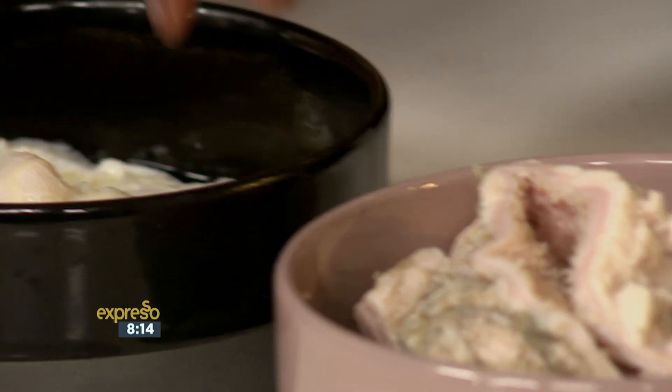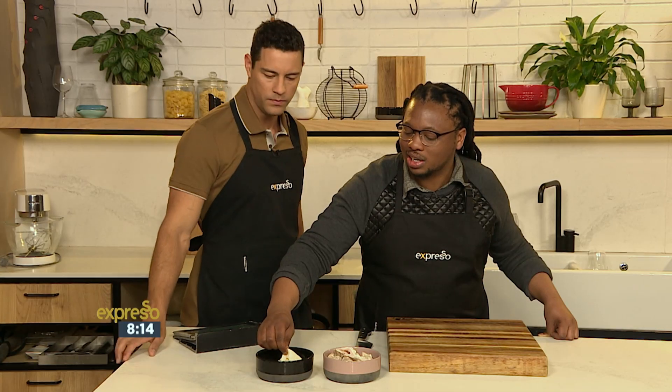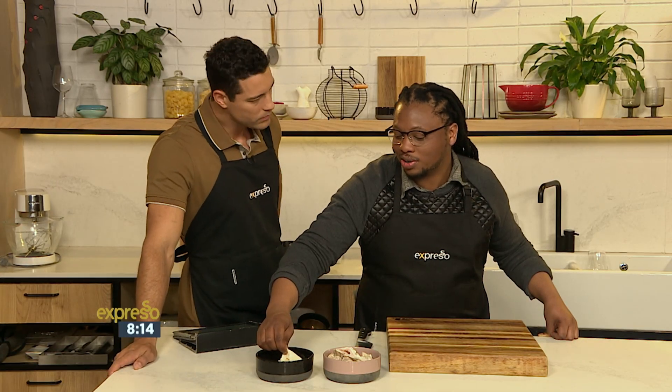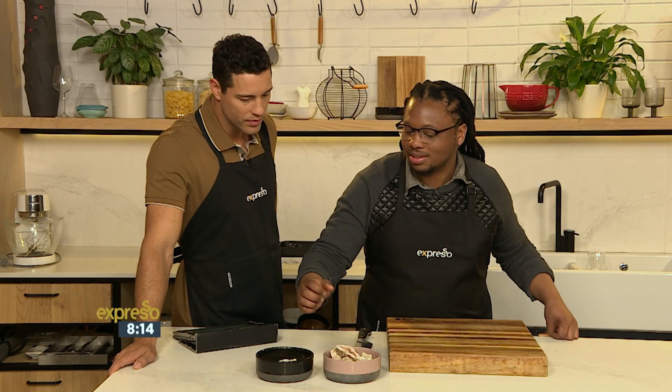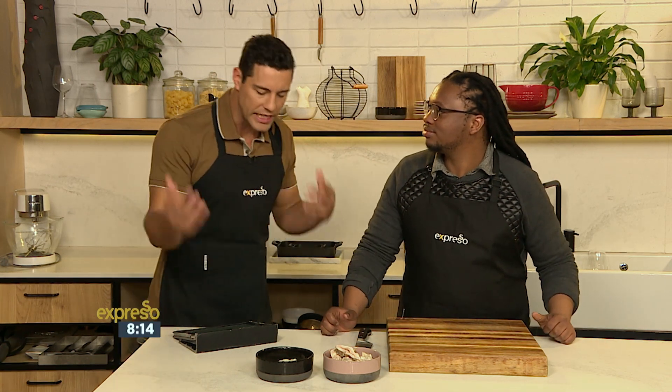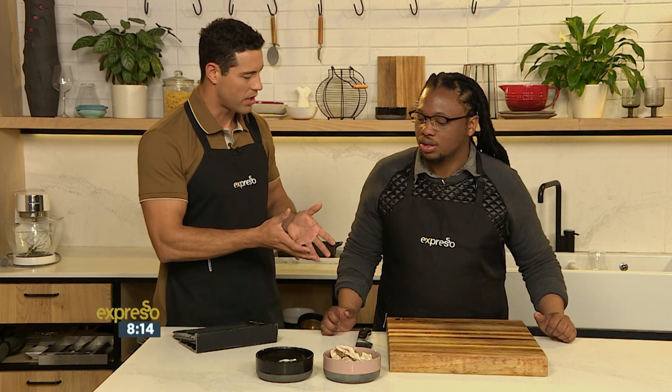It looks very thin compared to the ox tripe. So in other words, you'll spend at least about one and a half to two hours — actually, you have to spend two to three hours cooking it. So let's talk about the cleaning process, the preparation process. What do you need to do when you get your tripe? How does it work?